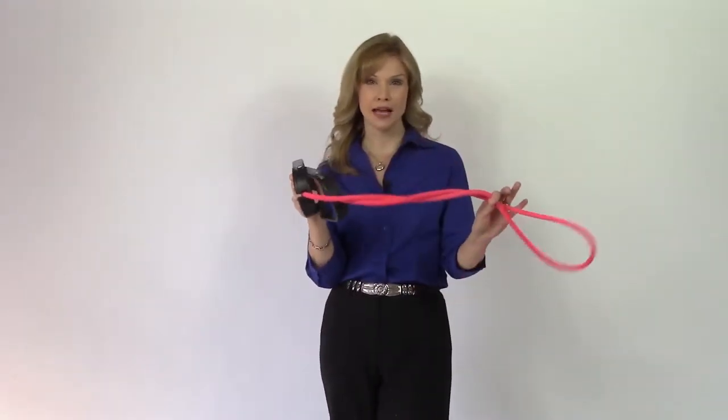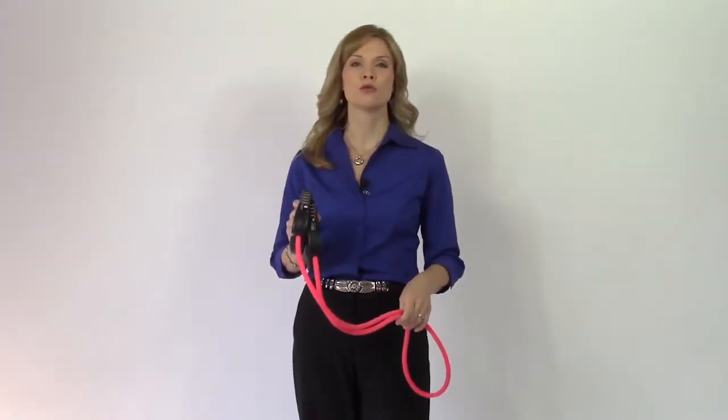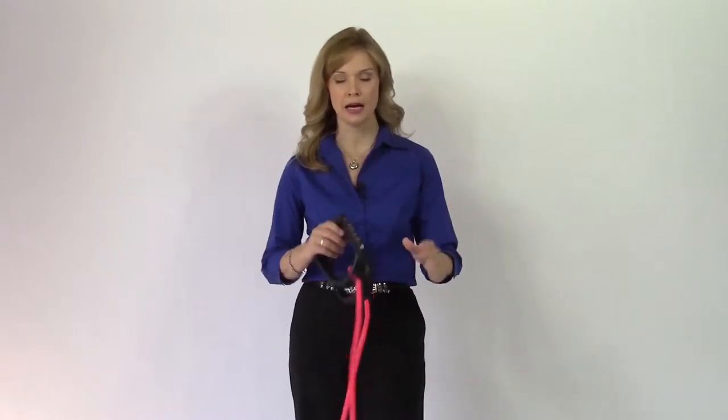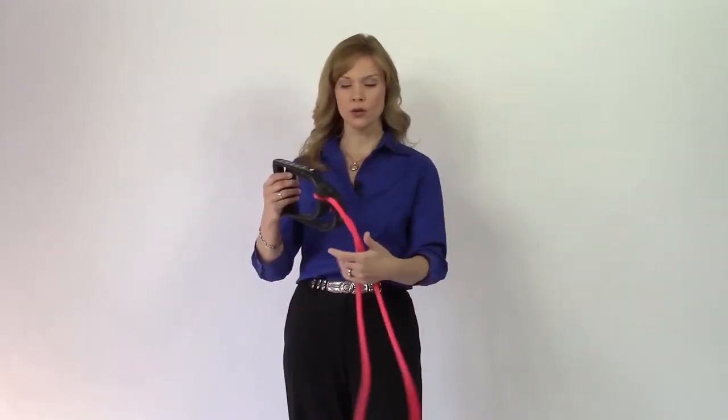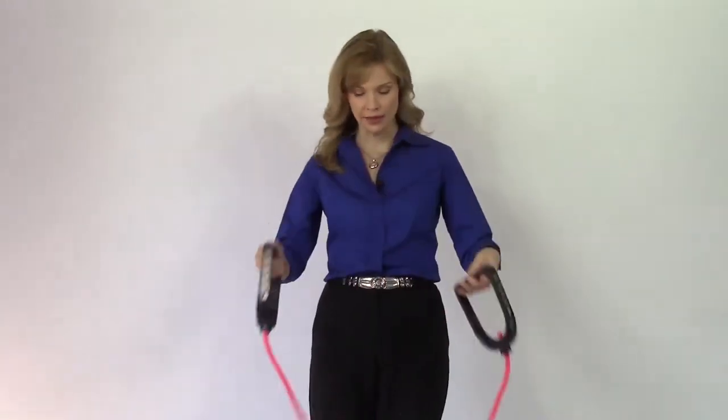This is my exercise band, and this is what we're going to be using today. You may use any exercise band you like, and it depends on your choice as far as the tension. A Pilates band, a normal exercise band, or something like this.